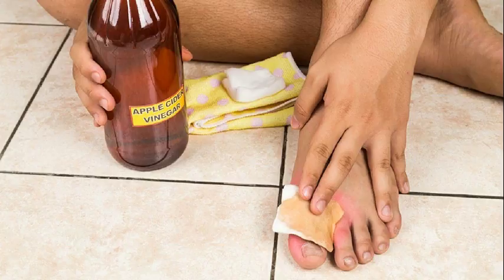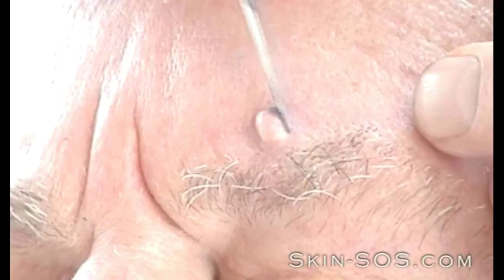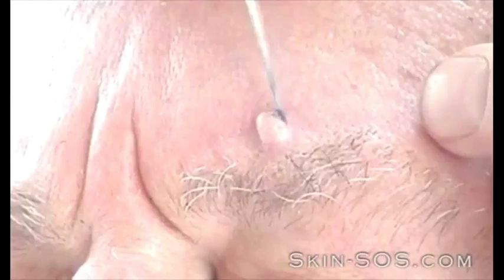This method works for most people. Here's how. Carefully wash the place around the fibroma with water and mild soap. The first time, soak the fibroma in water for about 15 minutes, or use a cotton ball, then dry the area.